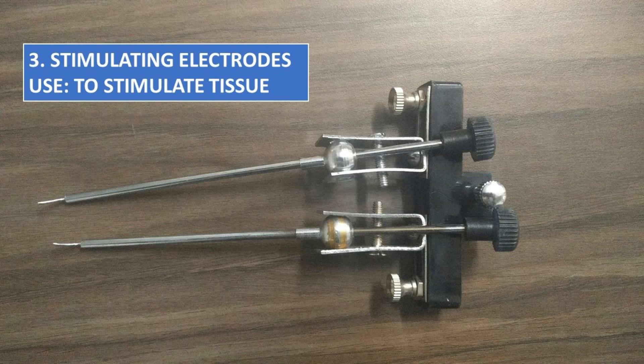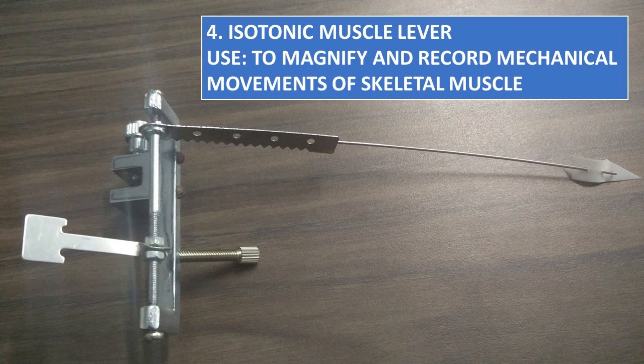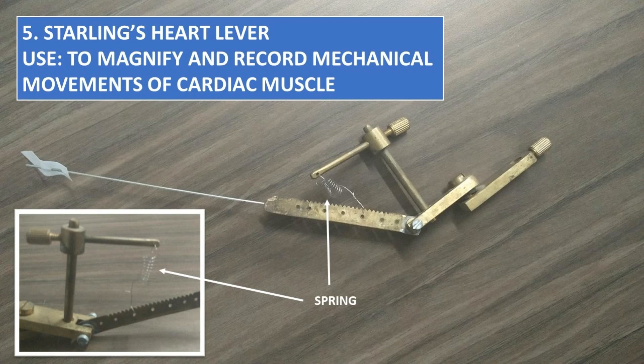Stimulating Electrodes, to stimulate tissue. Isotonic Muscle Lever, to magnify and record mechanical movements of skeletal muscle. Starling's Heart Lever, to magnify and record mechanical movements of cardiac muscle.